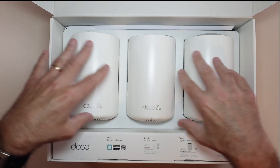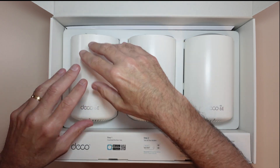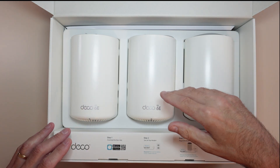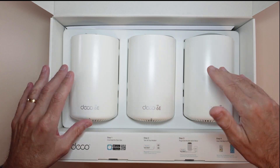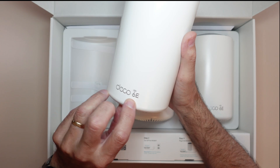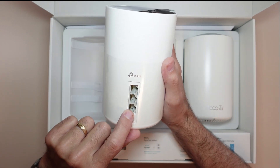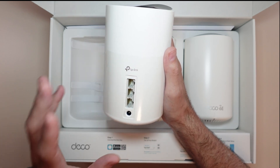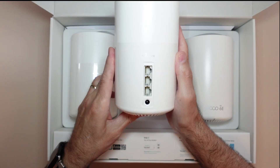This is what it looks like, how it comes. These are three identical pods, basically. Each one of these you can connect directly into the router, and each one will connect to each other and give you that daisy chain kind of connection. It's also a tri-band mesh system with Wi-Fi 6E — the newest, new enough for me. On the back of each device is a power port and three ethernet ports. Each one of these are exactly the same, which is kind of cool.